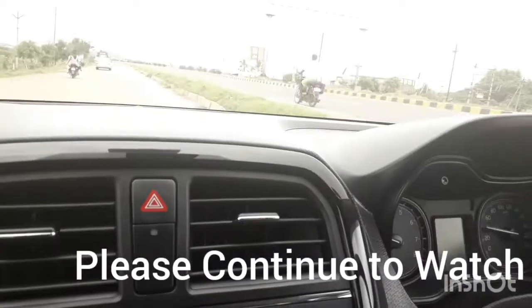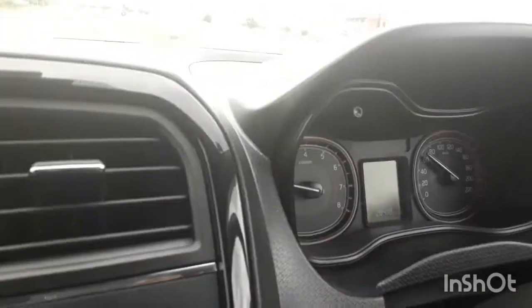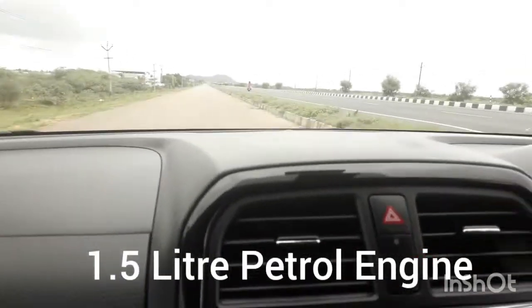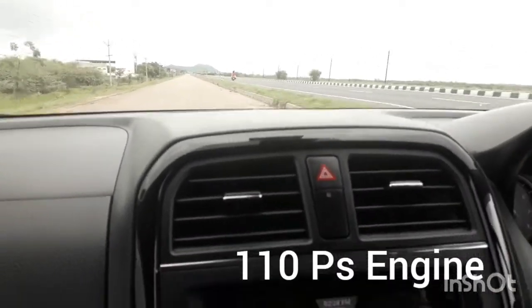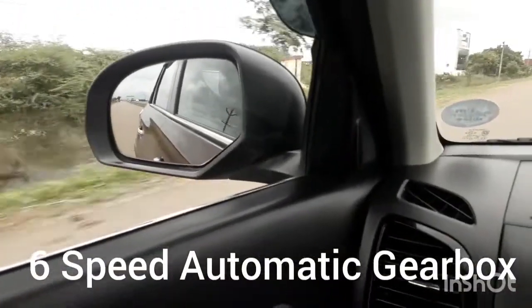You can see the speed of the car and not much wind noise is coming inside. The overall driving experience is very nice — I will try to test it off-road also. The visibility of the car is very nice and it comes with a 1.5-liter petrol engine and a six-speed automatic gearbox. The overall power delivery is very nice.